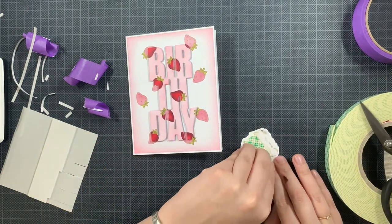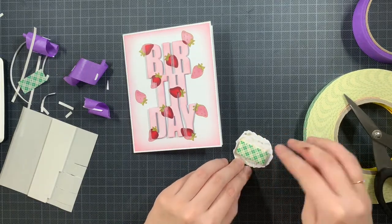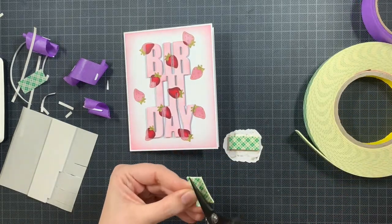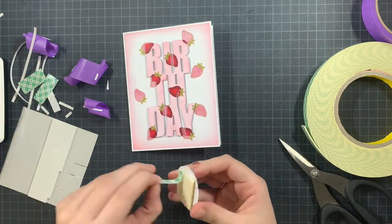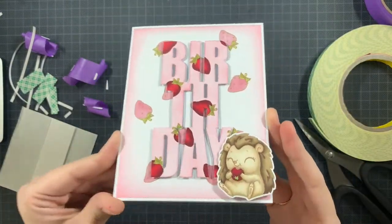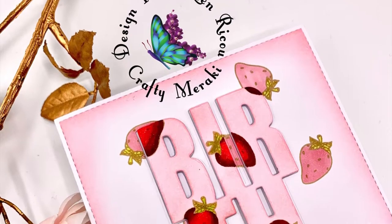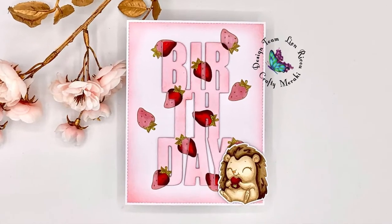So now I am adding that hedgehog. I earlier said it's the same height but it is not — it's about half a size. So I just doubled up the Scotch Trium foam tape and this way it was the same height. I tested it out several times before adding it onto the panel. And that is my card! If you want, you can always add some glossy accents — I think that would be nice as well, but I decided to keep it like this. I hope that you enjoyed this video and of course that you are still enjoying the Meraki-versary. I wish you all a fabulous day. Bye!